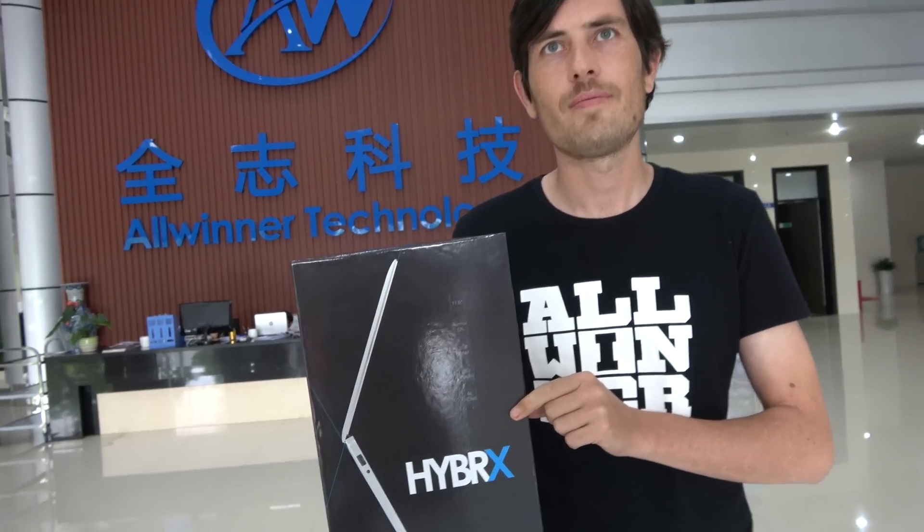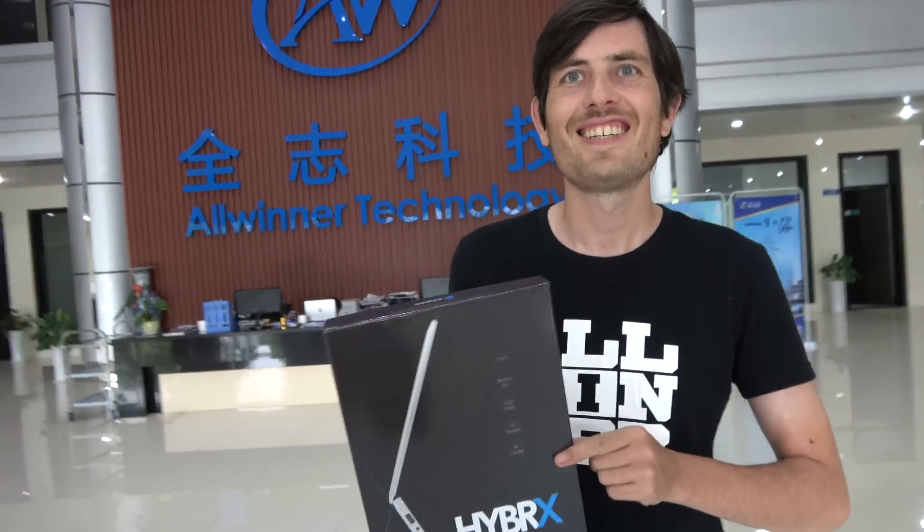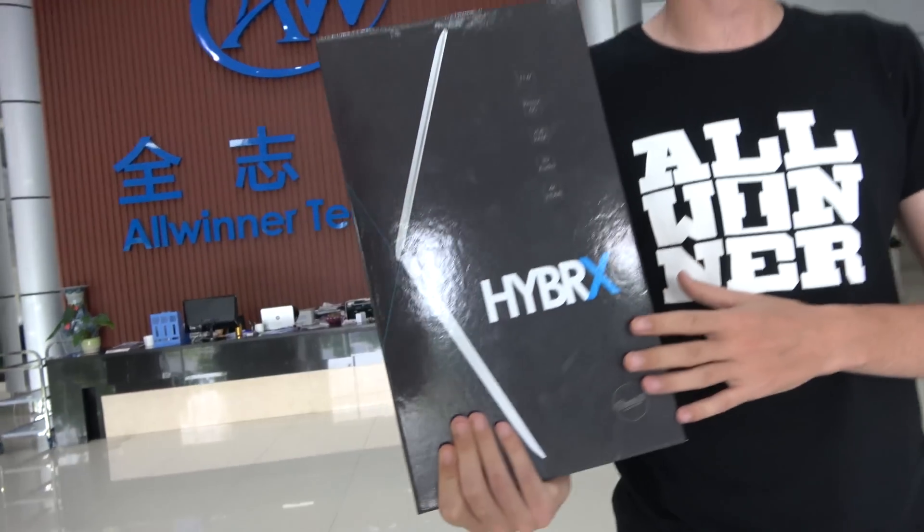So check this out. We have the Aspen Hybrics. My name is Damien. I work at Allwinner — I do business development. We're just working with Aspen to support this project.